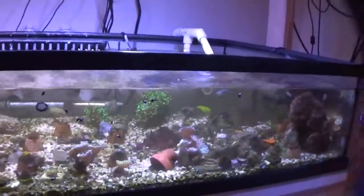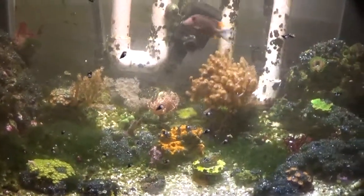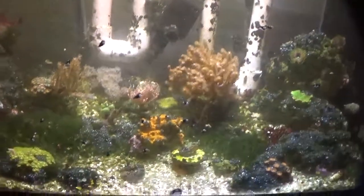I just wanted to give you guys a quick update. These tanks here all seem to be doing really good. I am having a bubble algae problem down here, and I'm going to be addressing that probably in the next week.